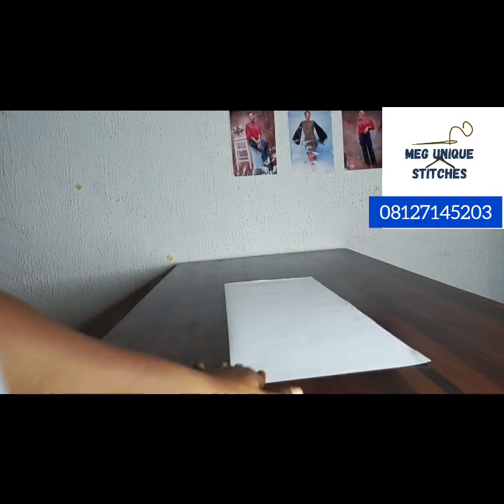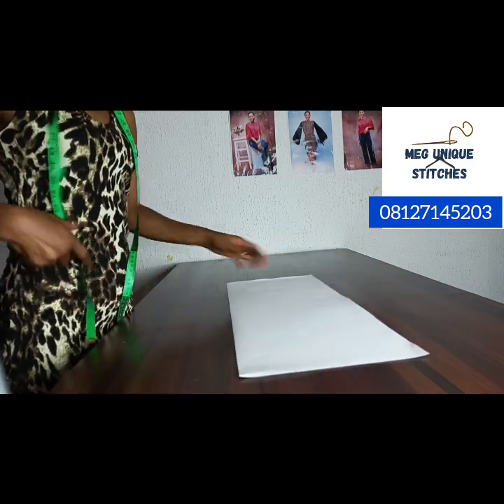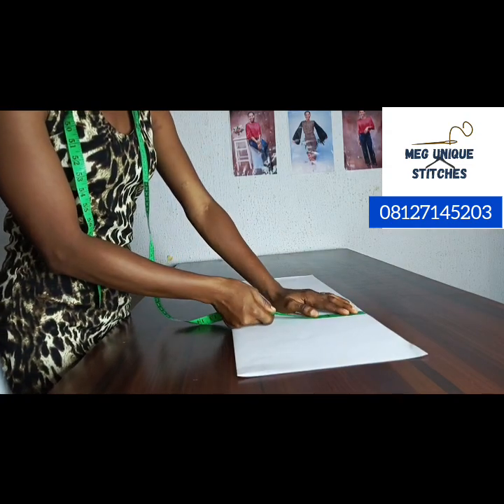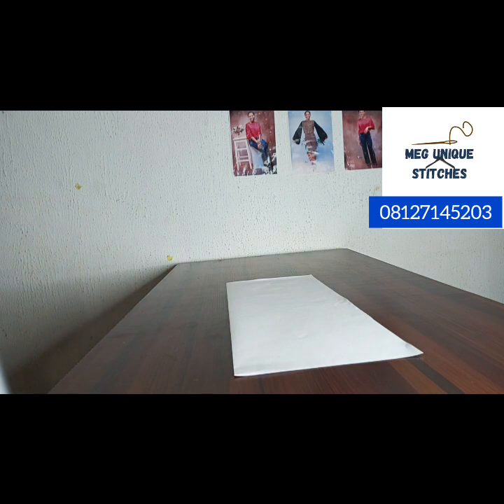The shoulder we are working with is 15 inches divided by two, which is 7.5. Measuring what I have here, it is more than 7.5 — about 10 inches — so this is enough. The other measurements we need are: the long sleeve length, the short sleeve length, the round wrist area, and where the short sleeve will stop — you need to measure around that part too.